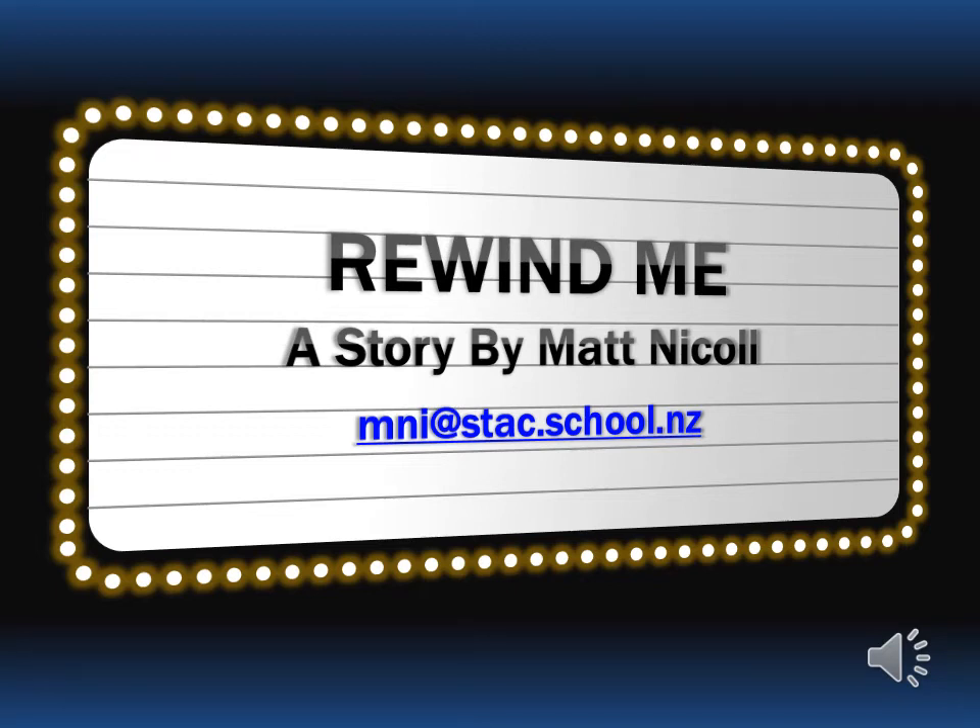Hi there, my name's Matt and I'm a science teacher in Christchurch, New Zealand. Recently I've been getting my students to record the teaching moments of my lessons and also been recording other key skills and key concepts.